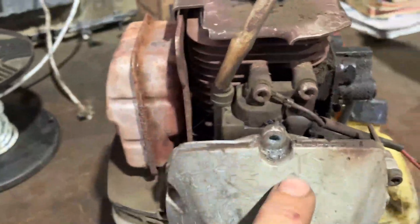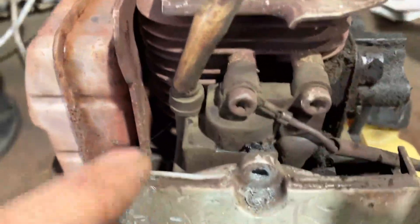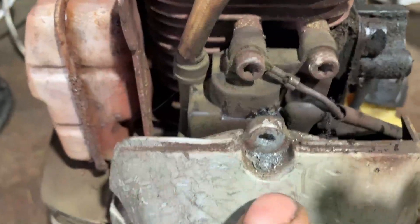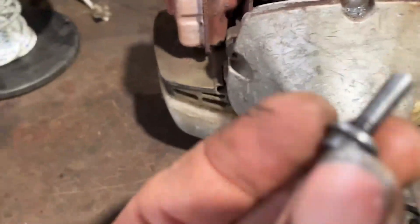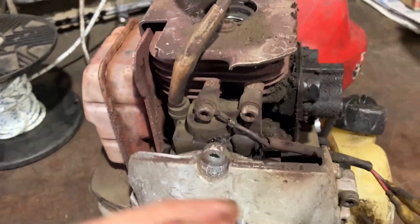Right behind this — let's just call it a bolt — this torx bolt is your ignition coil. When you take all of the bolts out from around here and then go to put everything back on, you might grab the wrong bolt.